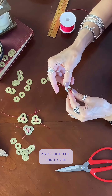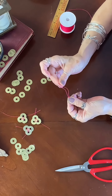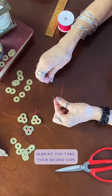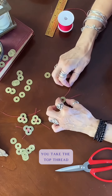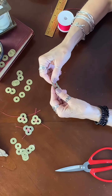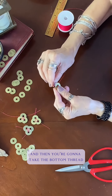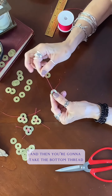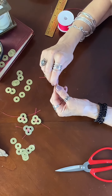Slide the first coin through. Then take your second coin, take the top thread and slide it in, making sure the threads are even. Then take the bottom thread and bring it up.